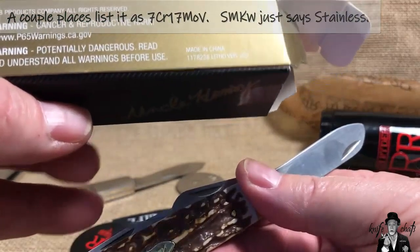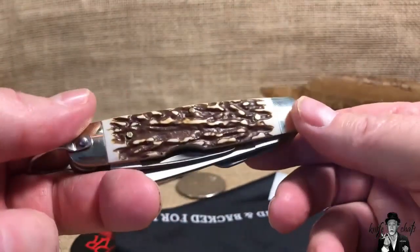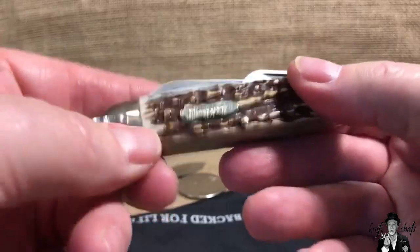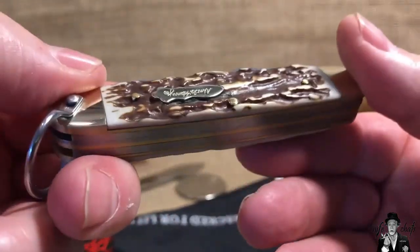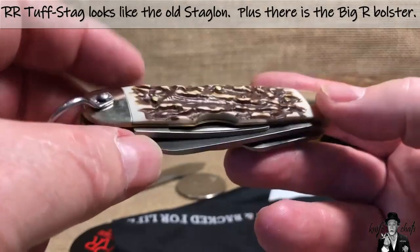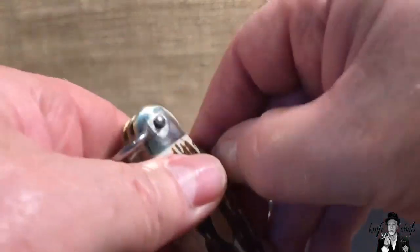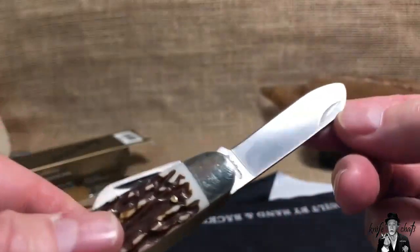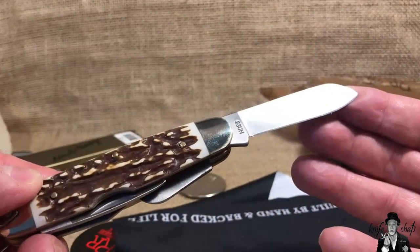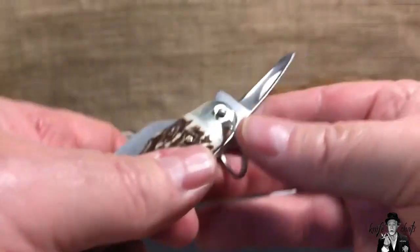I might be wrong on the steel — I'll look it up when I do the full review. But yeah, this Next Gen Staglon looks a whole lot better than the old staglon they used to use. It will definitely give a run for the money for the staglon Rough Riders are doing now — I'll have to grab one of those and compare them side by side. At $14.88 I had to go ahead and grab it. These have a satin finish and they're definitely more designed as a work knife — looks good enough to collect, but really designed to throw in your pocket, carry, and use.